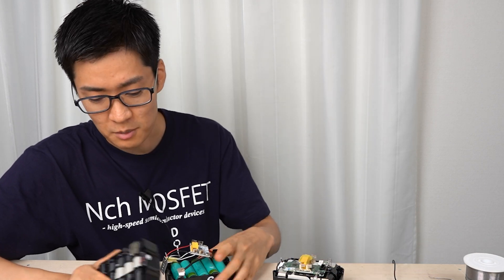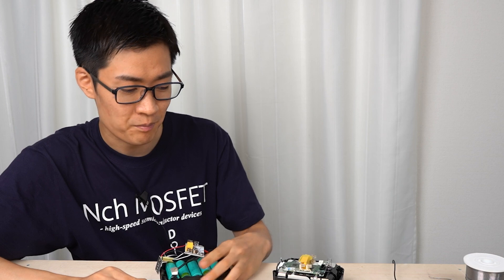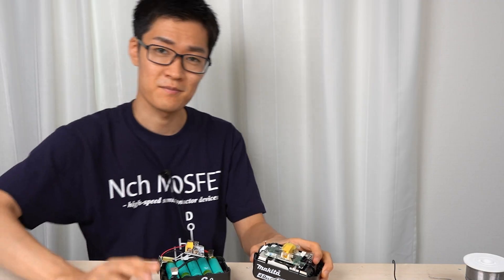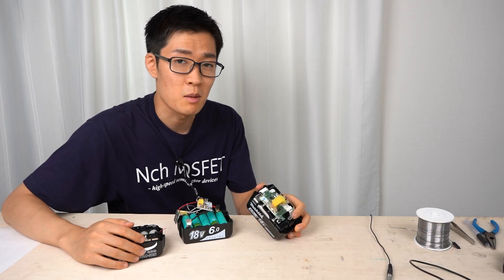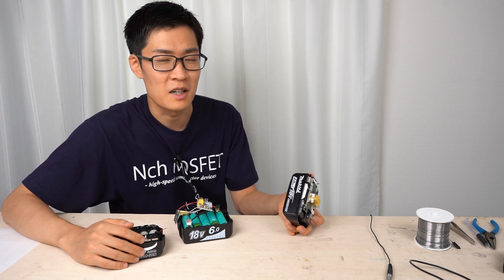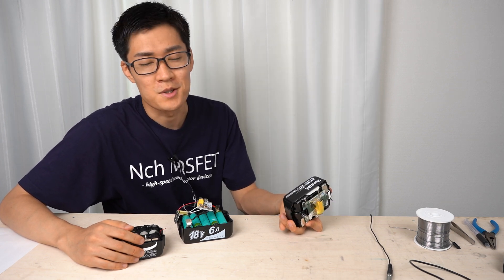All the batteries I disassembled today are going to be recycled. I'll get rid of the genuine one as well because I disassembled it and it can't be used anymore. If you want to buy the genuine battery, I attached a link to Amazon in the description — of course, you can buy at a DIY store as well. Thank you for watching.